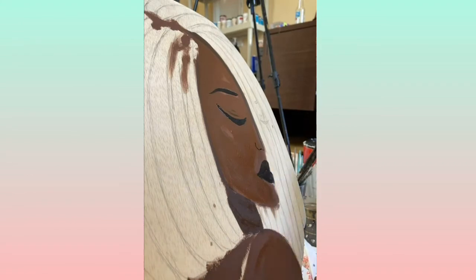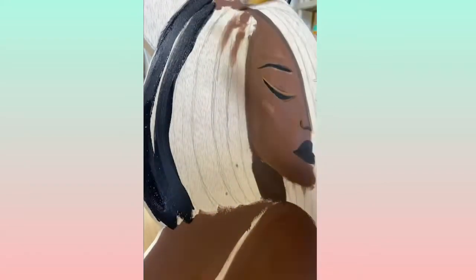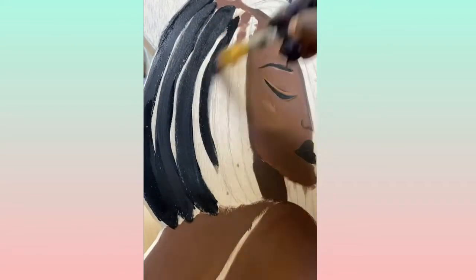After it dries to the consistency that I want, I add in the details and fill in the other parts that are smaller shapes, such as the lips, the nose, the eyes. As far as the locks, I decided it was best for me because I don't like to take a lot of time on hair.